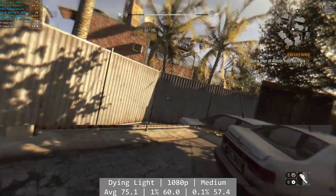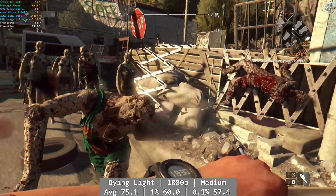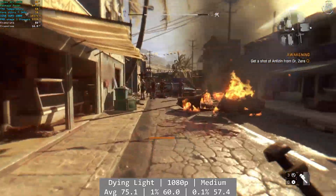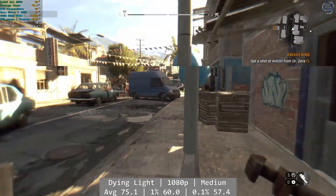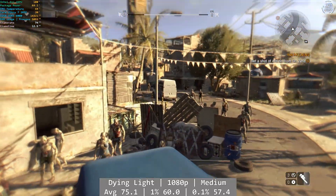Dying Light was easy work here. At 1080p and using the medium preset, Dying Light was fantastic overall with solid figures all around. I played this one for about 20 minutes and had a good time — it's a great experience, backed up by fantastic numbers. Average at 75.1, with percentile figures being 60 for 1% and 57.4 for 0.1%.